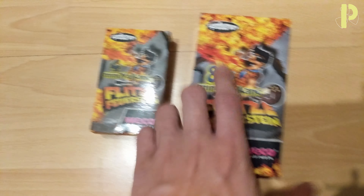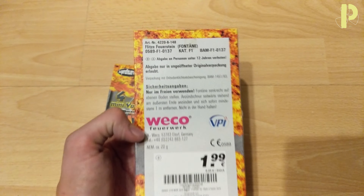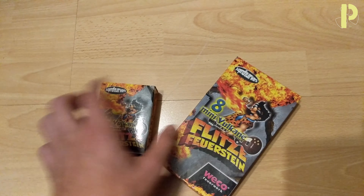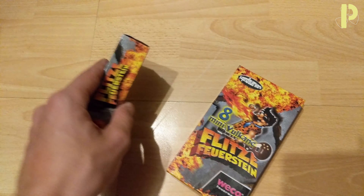But it's 1€, so technically you save 1 cent here. And you can buy the big packages in a store called Kik, and the small ones in a store called Teddy — they even say it on there. It's from Wiko Fireworks.